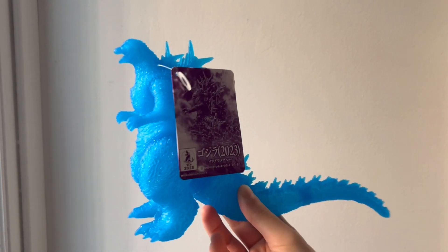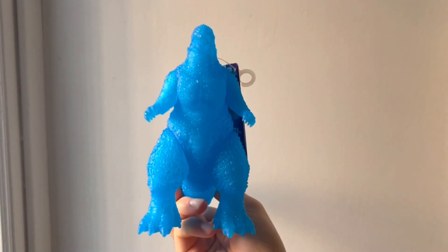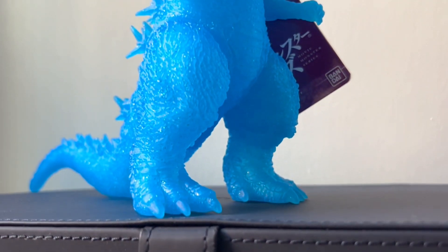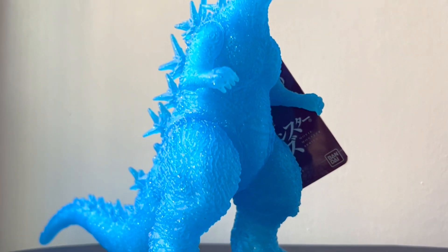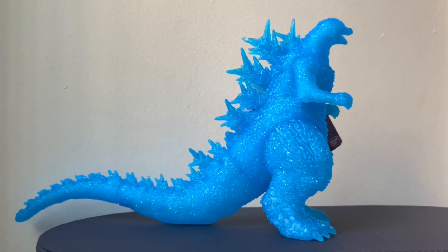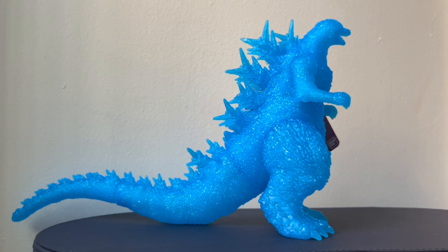This is a very special figure that I was really excited to get for two main reasons. Firstly, it's my first Bandai Movie Monster Series figure I've ever gotten, and it's also my first Godzilla Minus One figure. As of late, it seems this figure is making waves among collectors, and rightfully so. This figure really caught my eye right away, and it's exactly the type of figure that's up my alley.